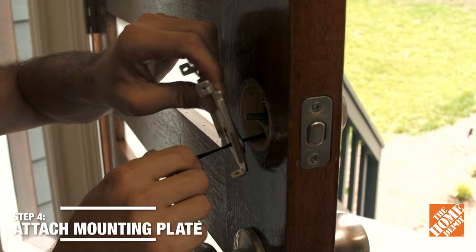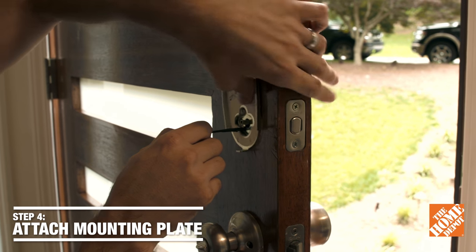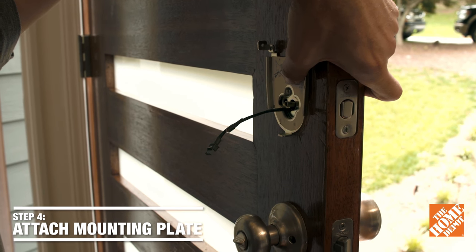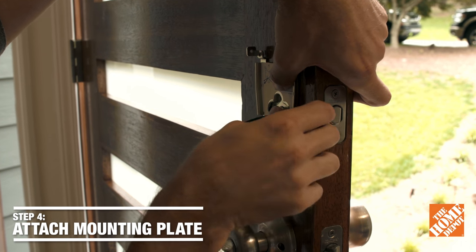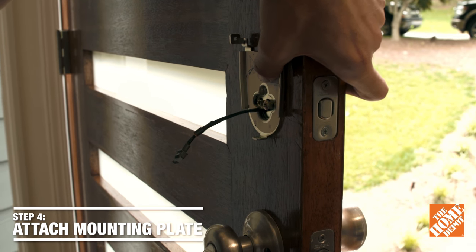Next, we're going to mount the mounting plate. The mounting plate will hold the interior assembly. We're going to feed the wires through the center of the mounting plate, put them off to the side, and then fit the torque blade through the center, and then attach with the screws with your Phillips screwdriver.